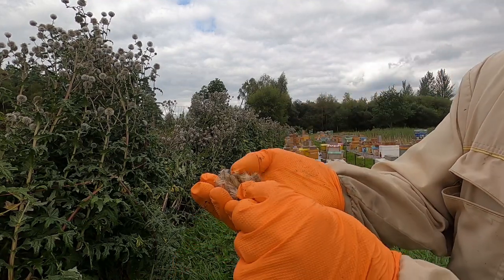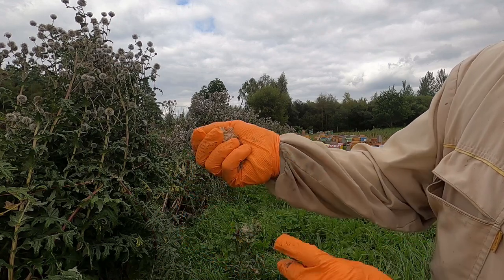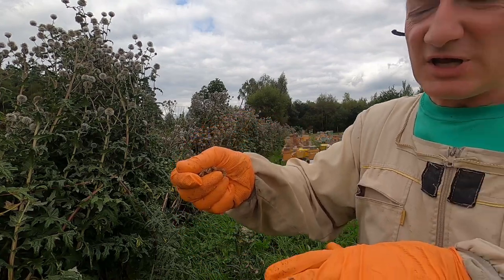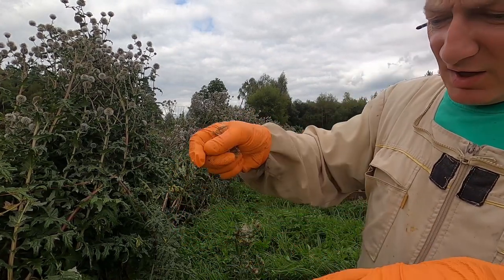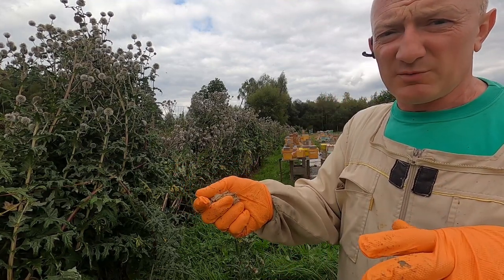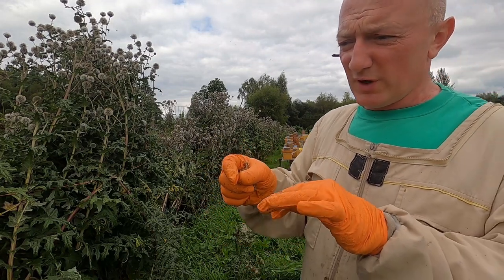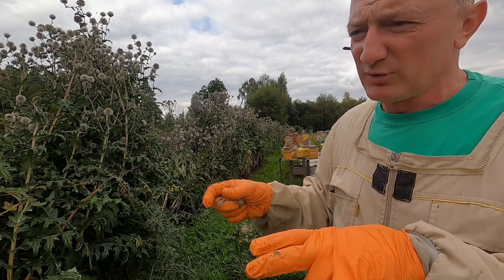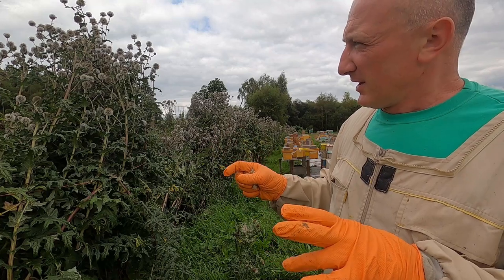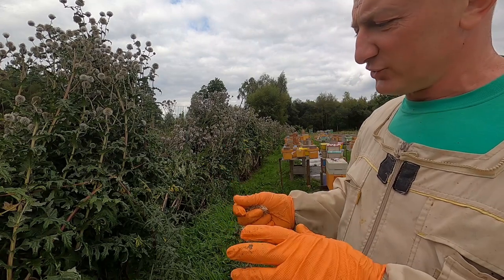The seeds from that globe thistle look like this. You can simply plant them in small pots, three or four seeds, two to three centimeters deep. Water them properly - in about a week you can have seedlings. But you have to make sure you have no weeds around them, because when those plants are small they're quite weak.